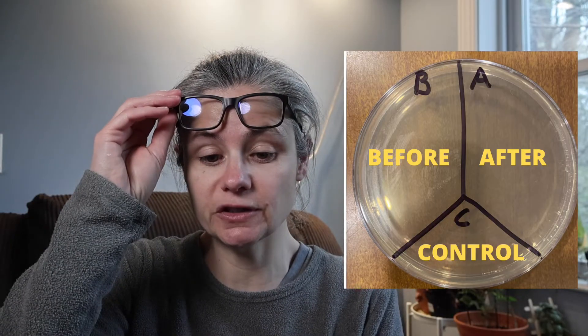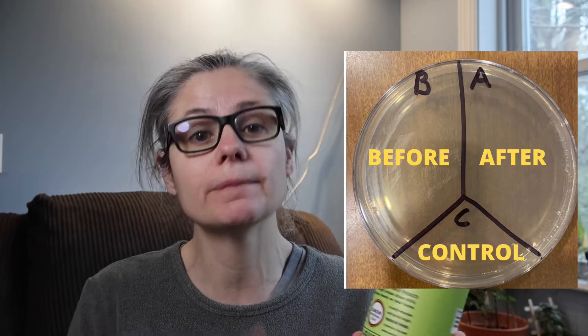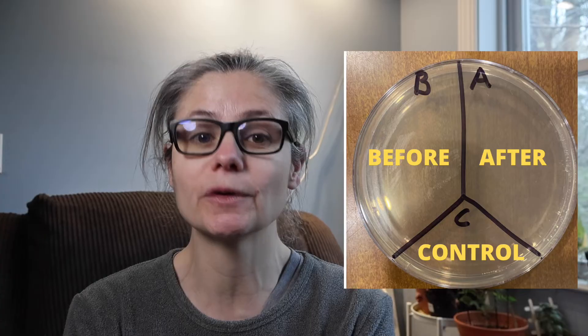Those directions state: simply spray and wipe away. So there'll be no dwell time on this. A lot of times when I'm testing a product that claims to be a disinfectant or a sanitizer, there'll be a 30-second to 5 or even 10-minute wait before I'm supposed to wipe it clean. However, this just says spray and wipe, so that's exactly what I'm going to do. After I'm done wiping, I'll take a second sterile swab, swab the area again, and place that sample on the petri dish in the area labeled A for after. C is my control — nothing's going to go there. So let's see how well Mrs. Meyers can remove bacteria from my home.